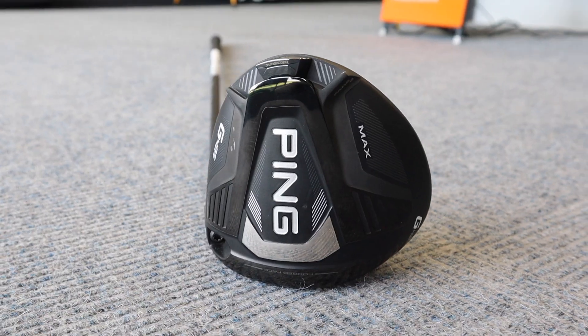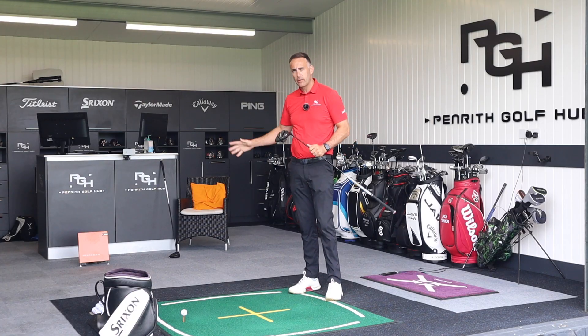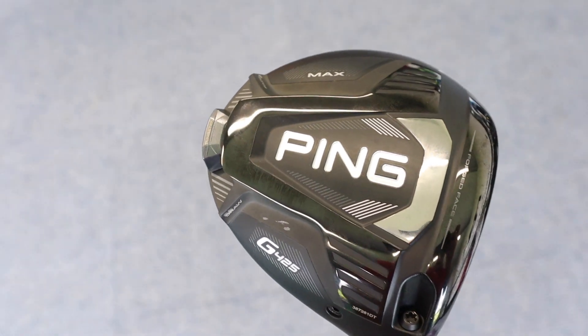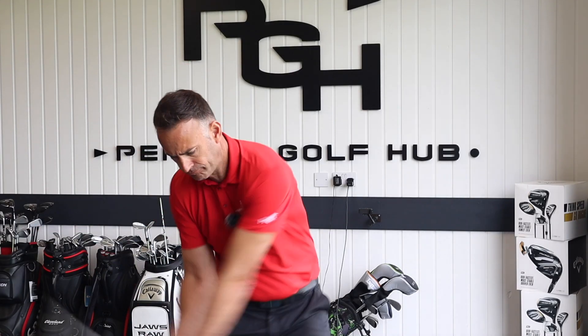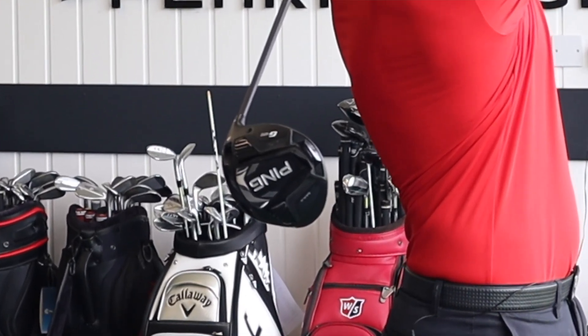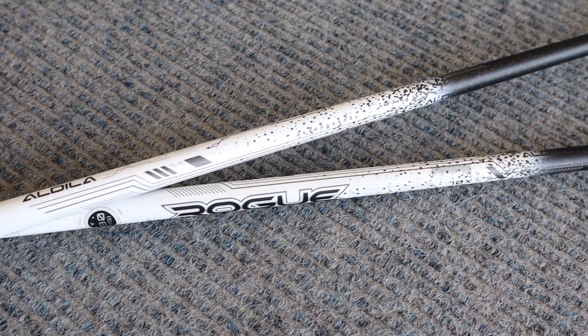We're going to kick things off with the Ping G425 Max. The plan is to hit three shots with the Ping, three with the Callaway, another three with the Ping, three more with the Callaway, and then finally two more sets of three shots going all out as fast as I can. Both clubs are nine degree with the same shaft.